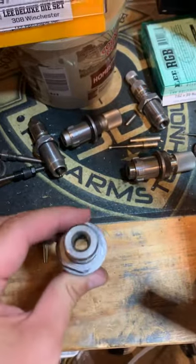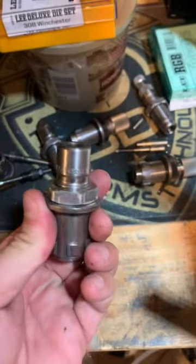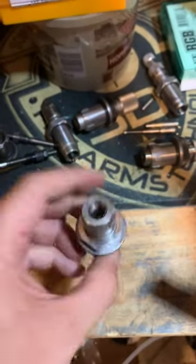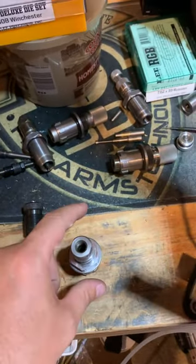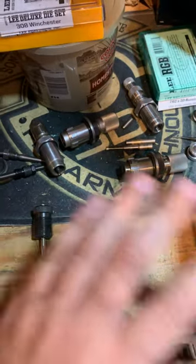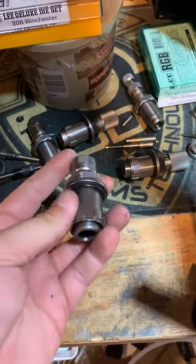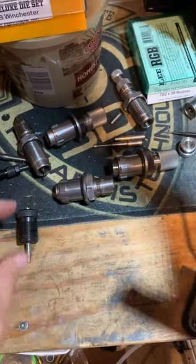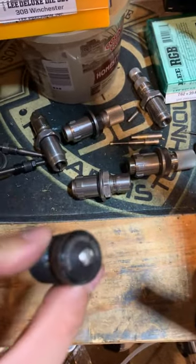Once your cases are ready to size and lubed up, insert this die — set up your full-length die with the guts removed — into your press and run them all through. Once they're all through, they'll be full-length sized and the cases will be shrunk down smaller than they need to be.